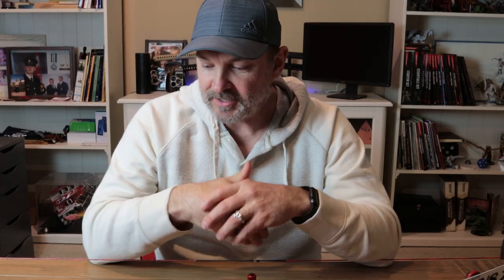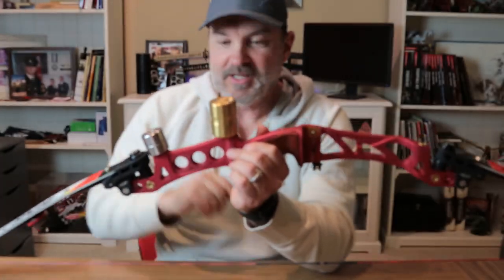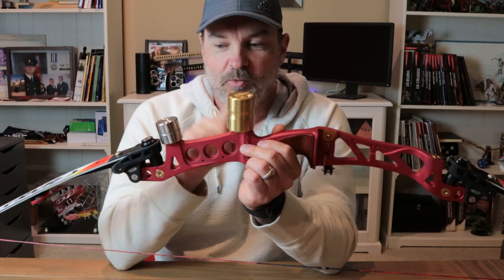They're probably best known for their weights and their finger tabs — I have both. Today I want to talk about how I improved my barebow shooting with one of their products. Here's my GLO riser and here is their Mojo brass weight.